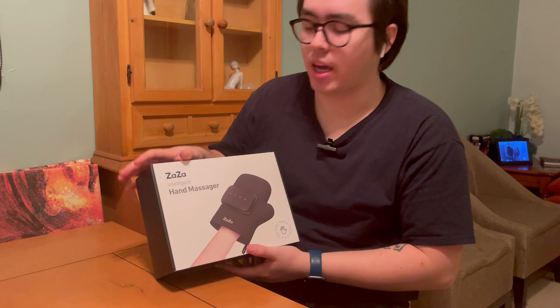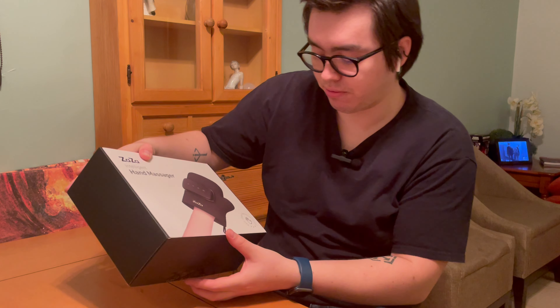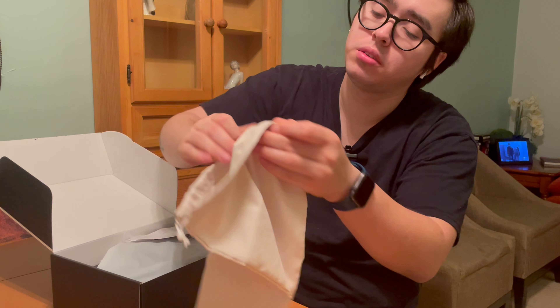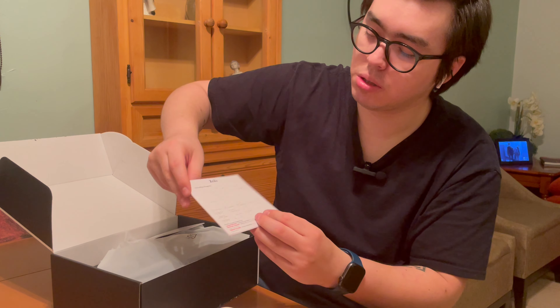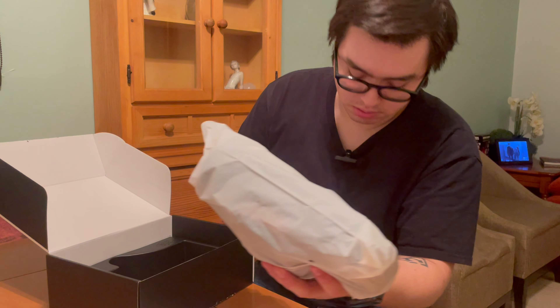I received this intelligent hand massager for review purposes and I think it's really nice because it has a split-finger design, which means it's like a workload glove. It comes with this travel pack, which is really nice and soft, along with some introductions about the charging process, a diagram, and the usual manual.